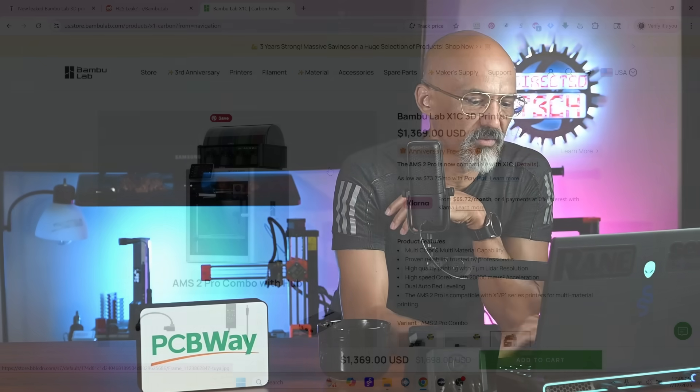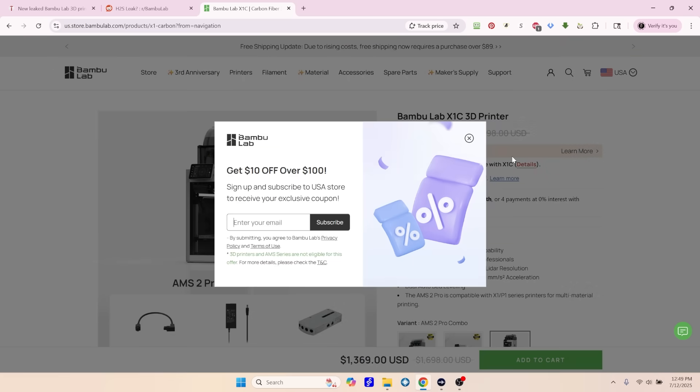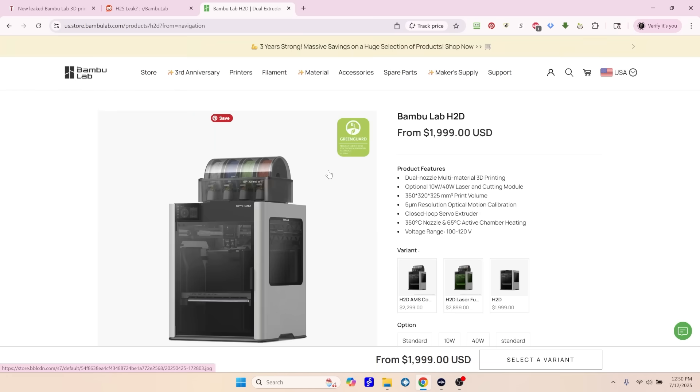Let's take a look. They've got a bit of a sale going on, but the Bamboo Lab X1 Carbon is $1,369 right now. And if we look at the H2D — yeah, $1,999. So, $1,400 to $2,000. I would guess that the H2S — with S being single — is probably going to fit in that price range right in there somewhere.